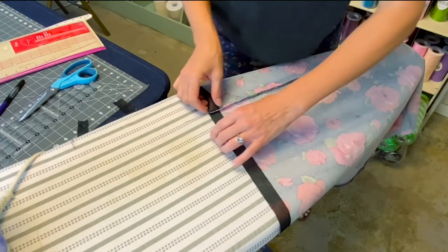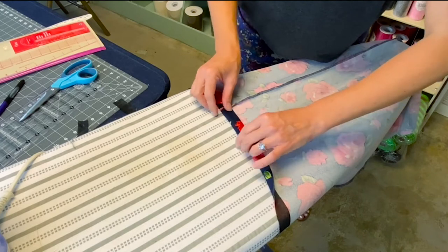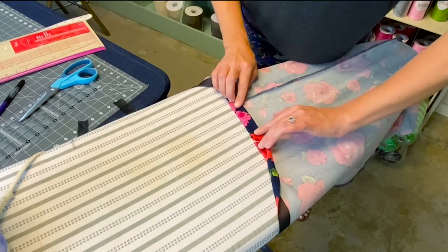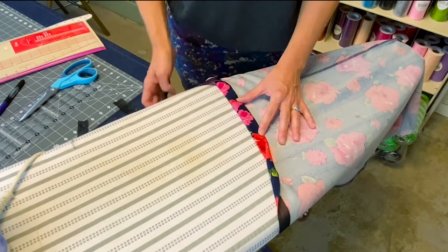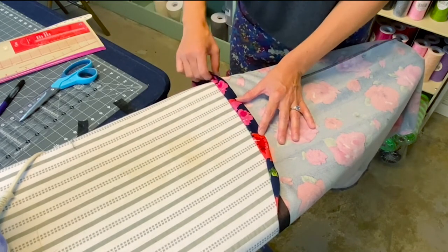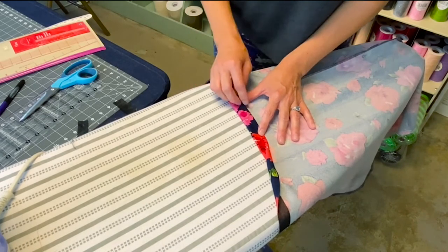Now that we have it stabilized, we're going to go to our regular machine. We'll fold the hem up that one inch and fold it over again, then using a stretch stitch, stitch right along the edge. You can clip it in place to hold it, or you can finger press as you sew.